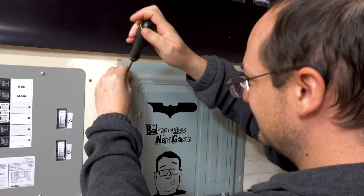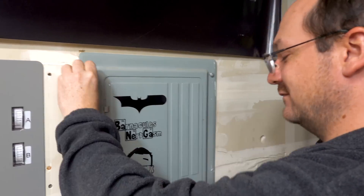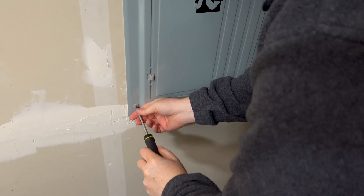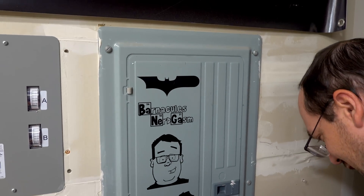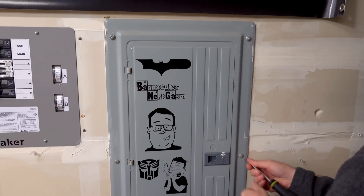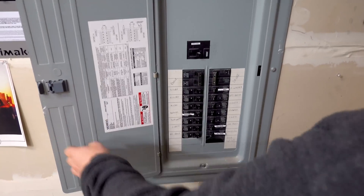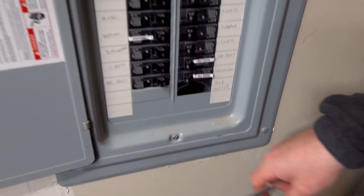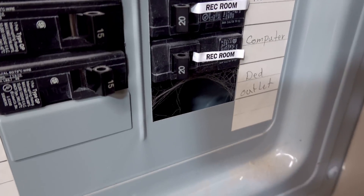Chris is off to the races. The first thing you need to do is use a Phillips screwdriver - or if you have a really old house, probably a flat head. Chris is using a flat head screwdriver to remove the panel. There are two stages - you can open the door and all you see is the breakers, and that's to prevent you from jamming your fingers in there when you're drunk on New Year's Eve.